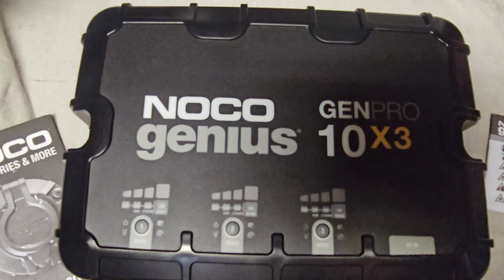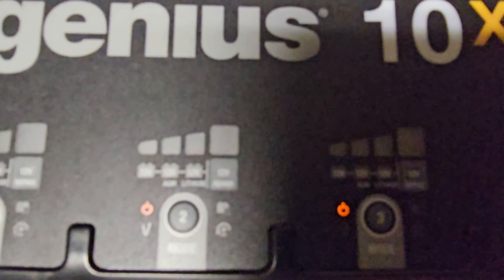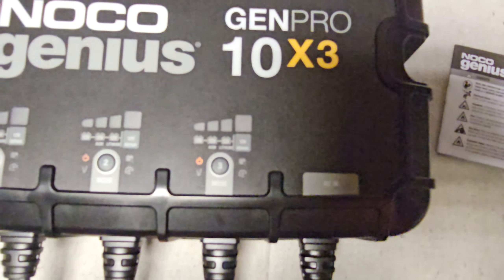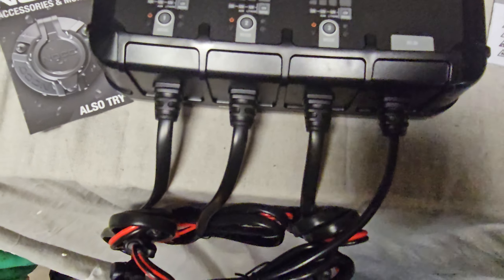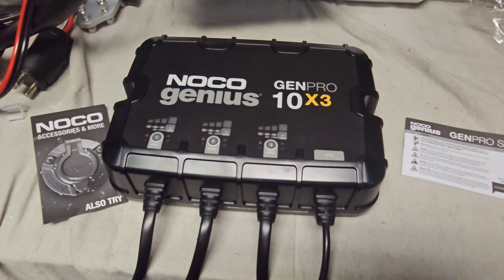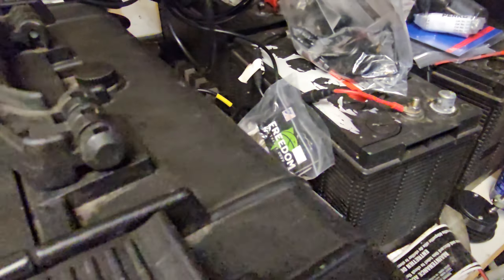I could plug it in and see what she looks like. Okay, let's plug it in. It's just showing fault on each one because nothing's hooked up.